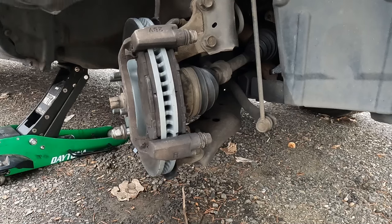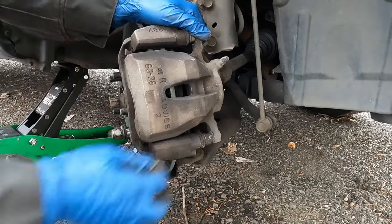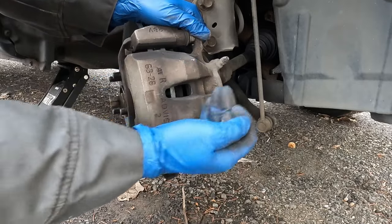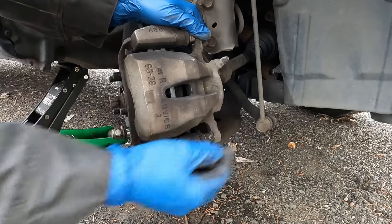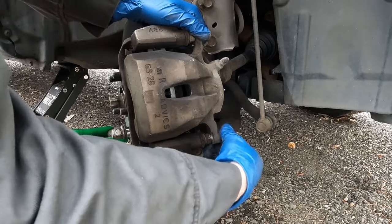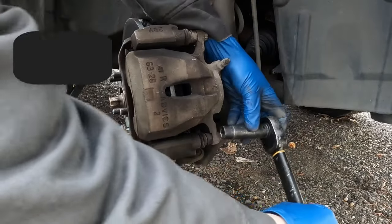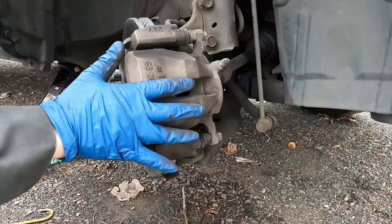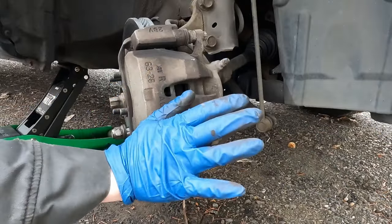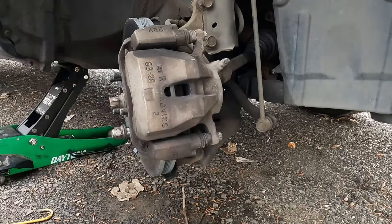Put on our caliper, making sure the hose is not twisted. We did not have to push our caliper piston in any further than we did from the beginning, but if you need to push yours in a little further, I have a tool in the description. Put in our bolts and snug those down — these are torqued to 25 foot-pounds. Now we'll go inside, push on the brakes a few times to get our caliper to squeeze on our pads. Then we're ready to put the tire back on and hop over to the other side.